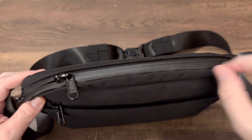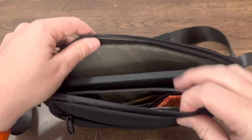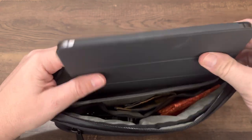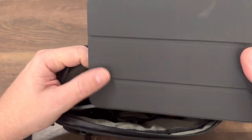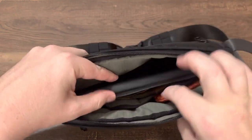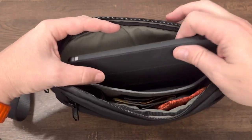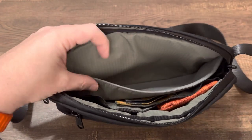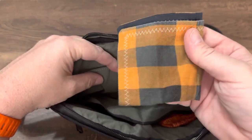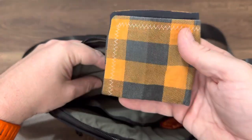Going in — nice AquaGuard zippers, super smooth. More gray honeycomb. I just recently got the iPad mini. Love this little thing. Slips perfectly in here. It's really nice and protected with this nice soft liner, your gray honeycomb.